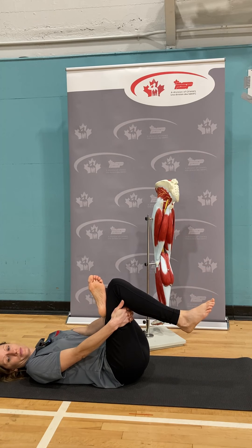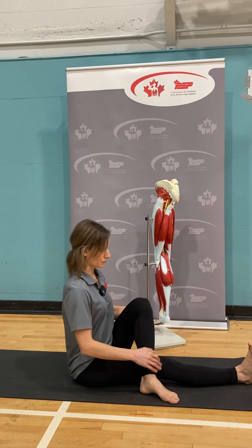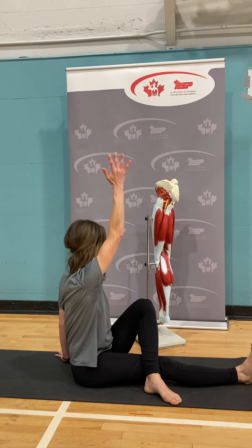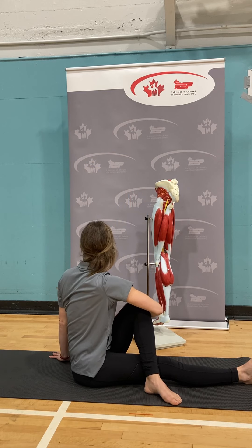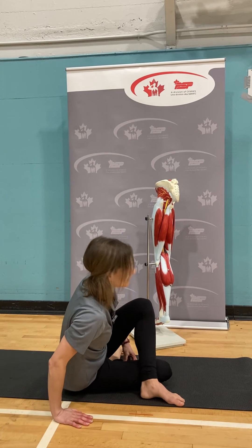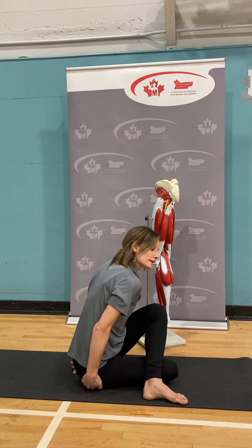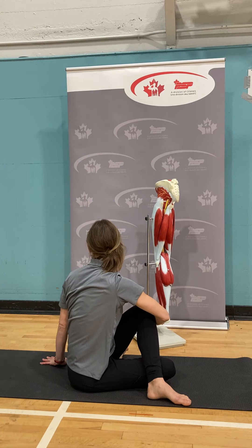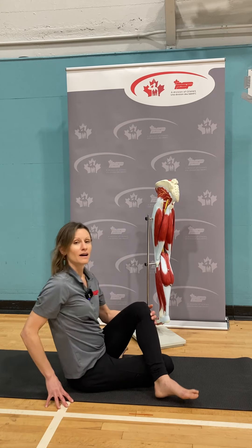Another option is a seated spinal twist. Sit nice and tall, cross your foot over your opposite knee, making sure your pelvis isn't rolling to one side. Reach the arm up, twist, grab onto that knee, and twist your head around. You can also tuck that ankle under, balance your hips, reach up, and stay. These can be held for a minute or longer.